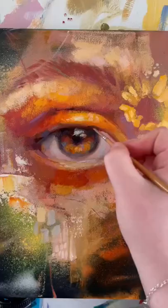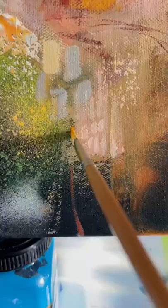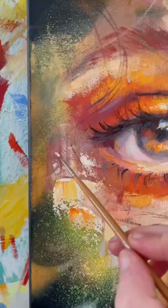For the eyelashes I'm working in a lot of different directions and paying very close attention to my reference photo. Adding some little abstract details because I simply can't help myself — and that's the finished piece!